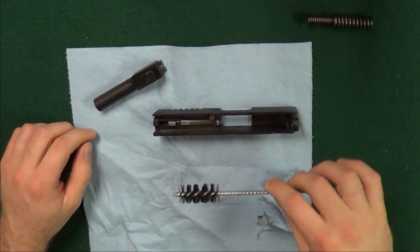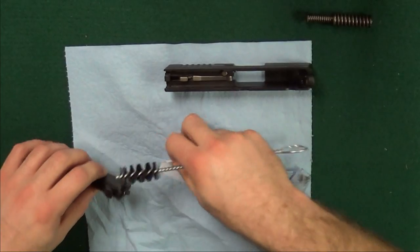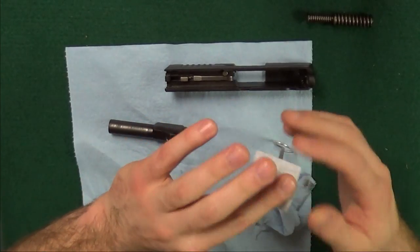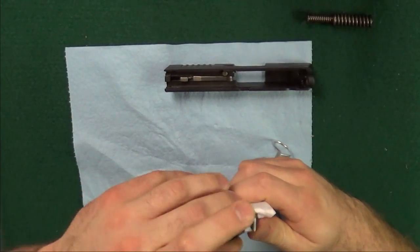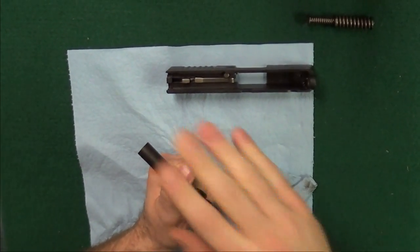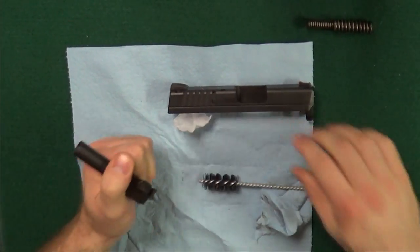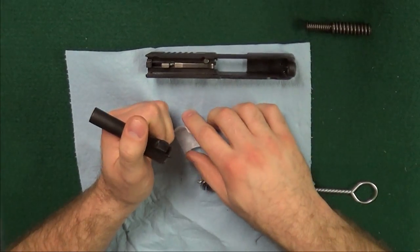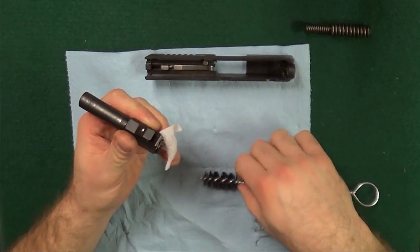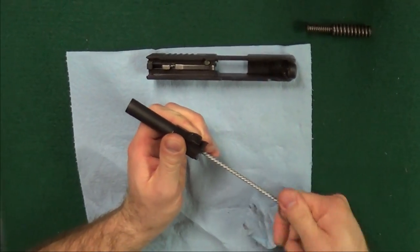Springfield supplied a brush — the same brush they supply with their bigger .45s. Got some patches. First I like to take a dry patch. Why a dry patch? Because any loose carbon crud — if I can just push that out, I don't have to get it wet where it sticks. Just push it out. This is a good place where, if you have a bore snake, you run the bore snake through. I know it's kind of silly in a 3.3 inch barrel, but if you can get the loose carbon crud out of there, then you're not making a carbon cake that you'll have to clean out later when it gets all sticky and grimy with your solvents.